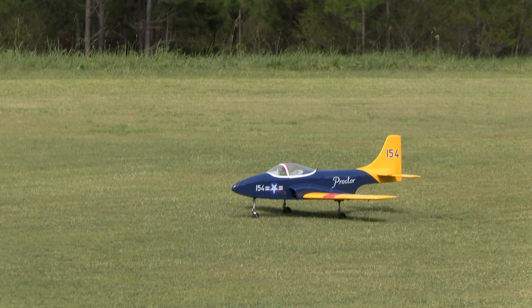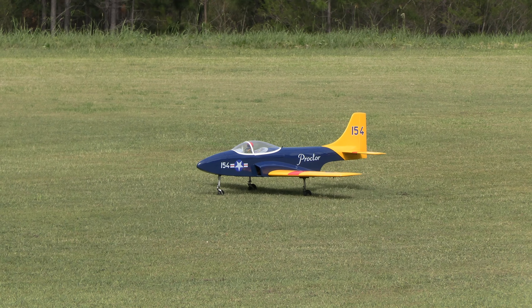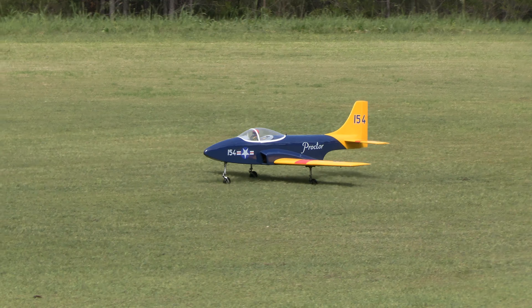That was so much fun, Dennis decided to have another go. Let's try her again. So let's do a barrel roll now — I've never done one before.